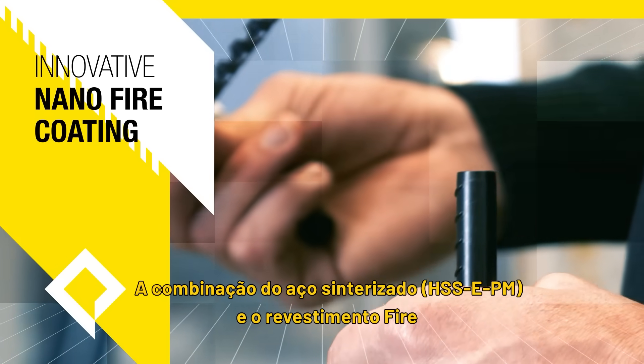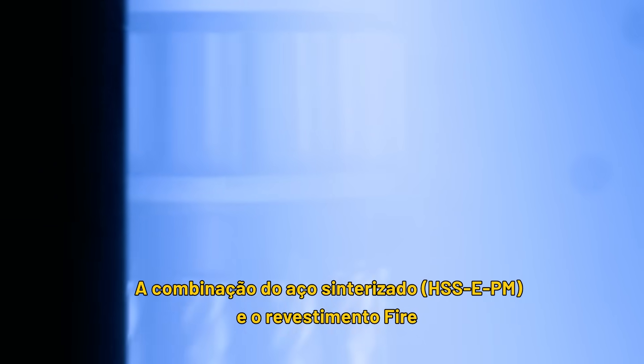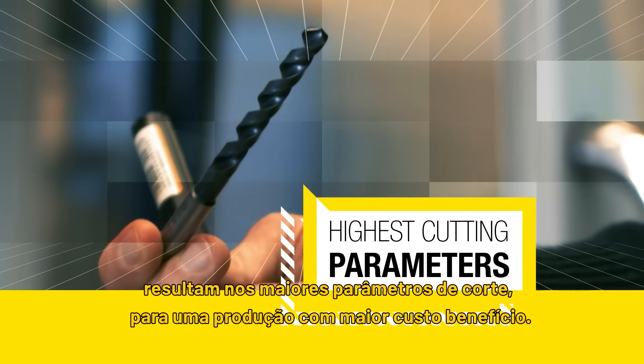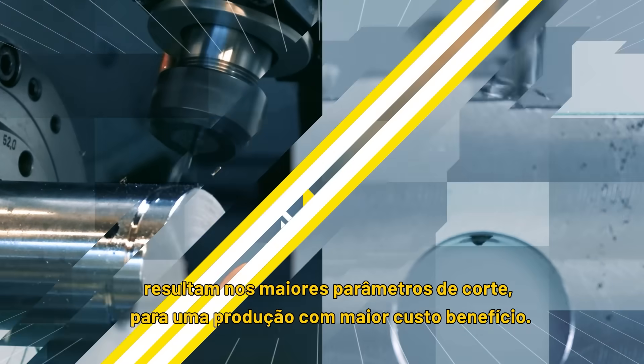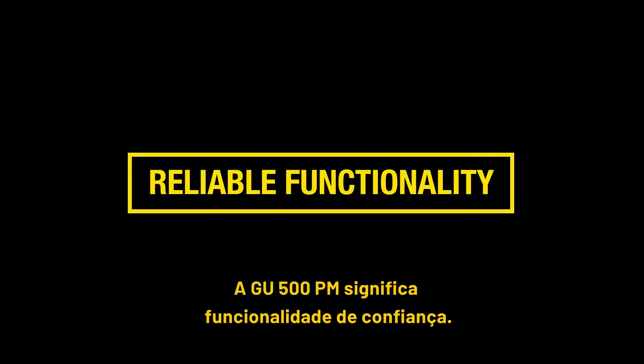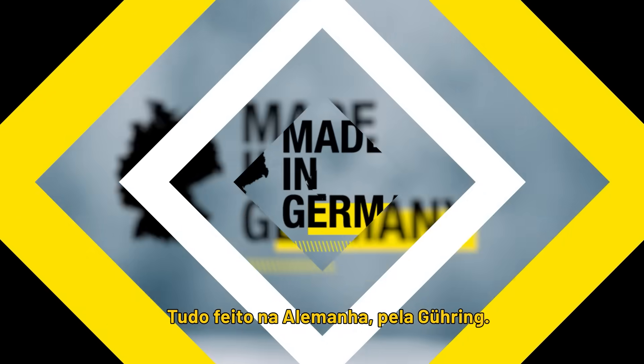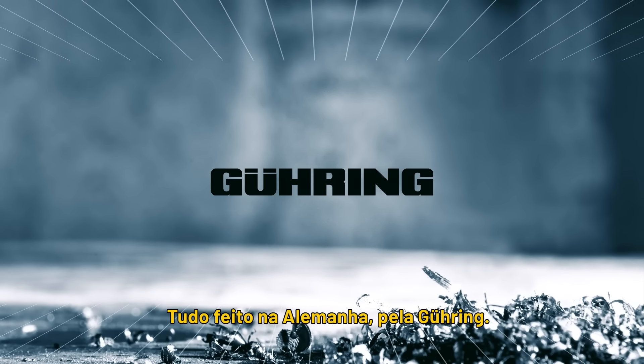The combination of powder metallurgic steel and the innovative nano-fire coating leads to highest cutting parameters for a cost-efficient production. The GU500PM stands for reliable functionality, high quality and an economic price. All made in Germany by Goering.